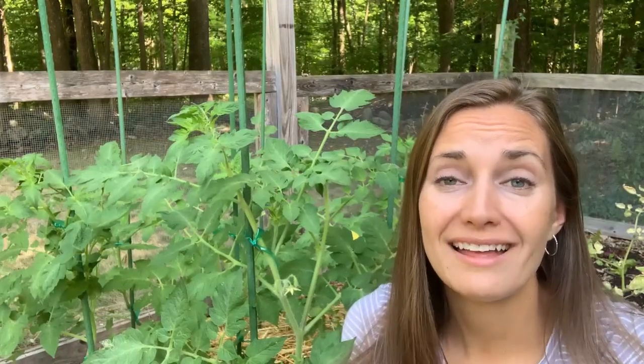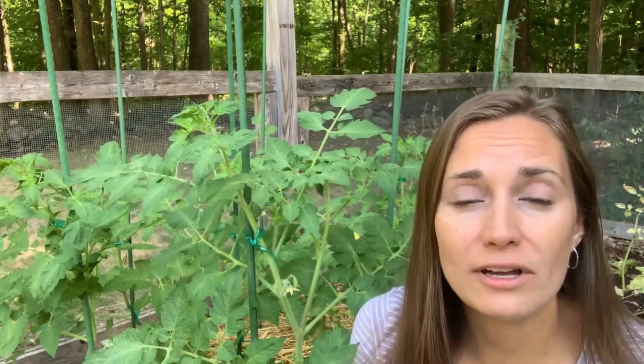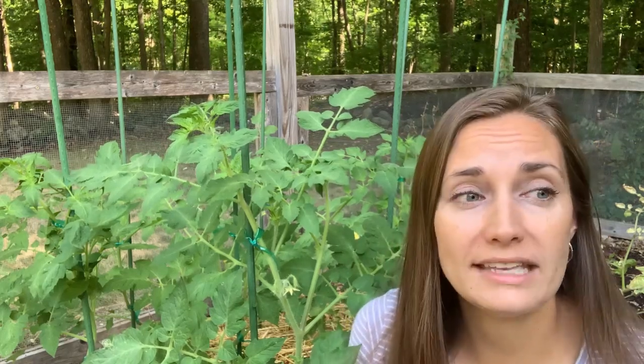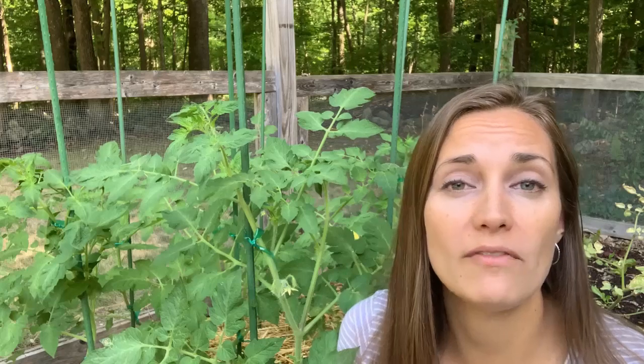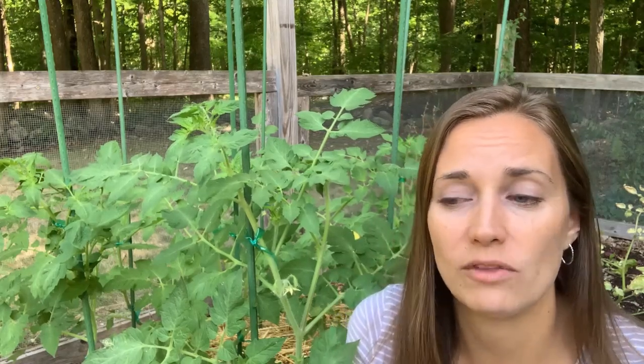Hi friends, welcome back to Homestead on a Prayer. In case you're new here, my name's Jennifer. Today we're going to be talking all about vertical gardening. It's one of my favorite gardening strategies. I'm going to talk about why it's a great idea, some of the ways to do it, and what plants are great candidates for vertical gardening.